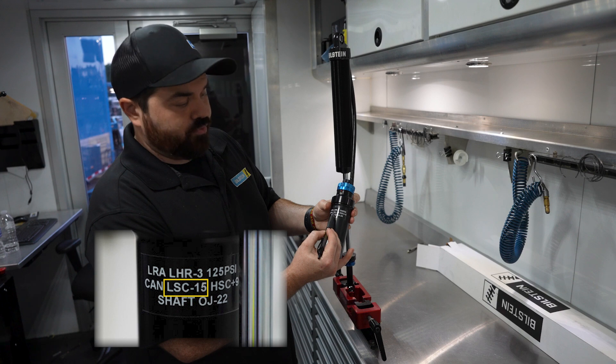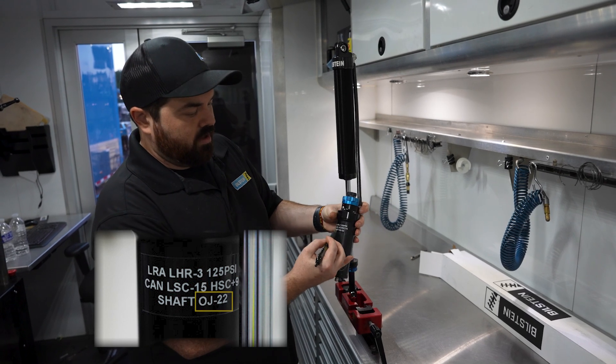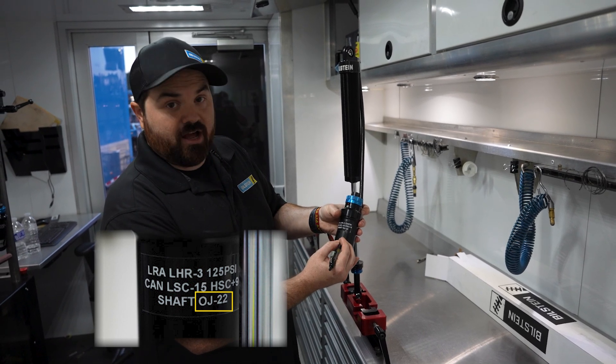It's going to start with the low speed compression, which is your small black knobs, and then the high speed compression, which is your big blue knob here, and then of course your shaft adjustment. I'm going to tell you what jet is in it — open jet, rebound jet, or compression jet — and then how many clicks it is.